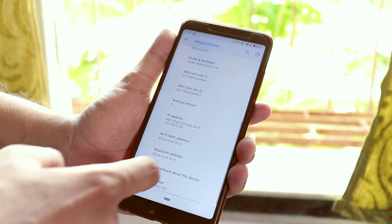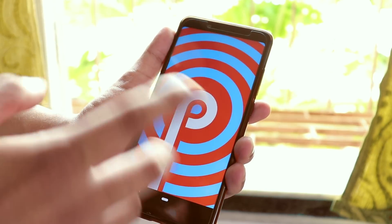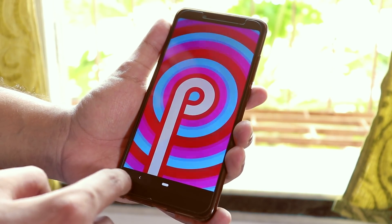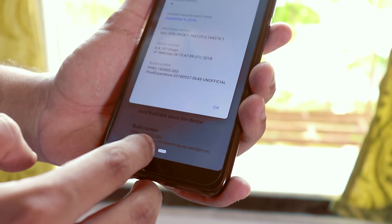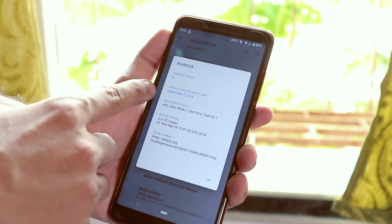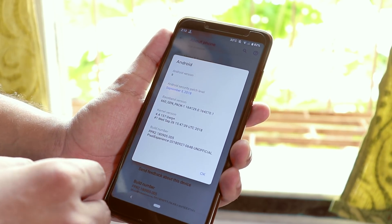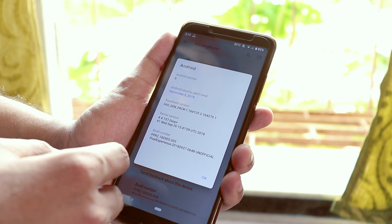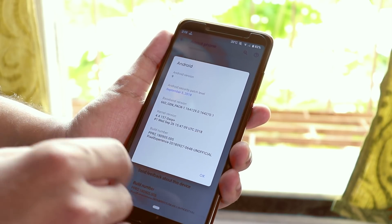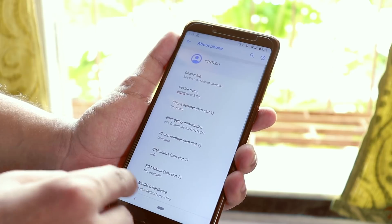Going to About Phone and then Android Version, you can see this is running on Android 9 Pie — you can see the Pie home button gesture. The security patch is September 5th, 2018, and this is the September 27th build, based on pre-release 2. Pretty awesome.